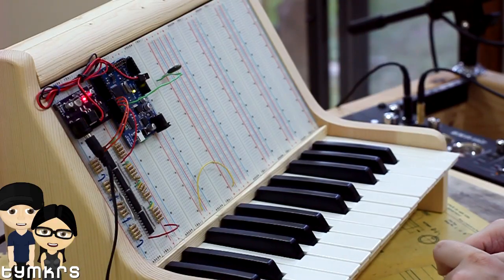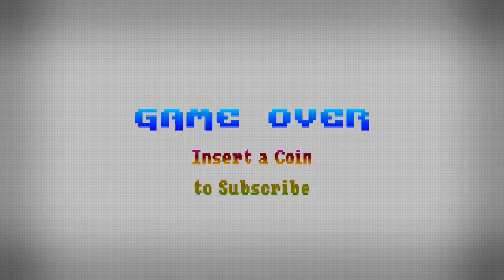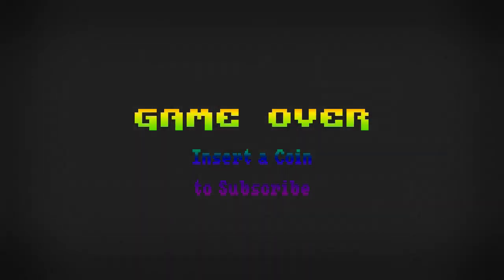That's the project - we will be back building circuits on this very soon. We post videos all the time, so don't forget to subscribe and follow us on Twitter at TYMKRS.